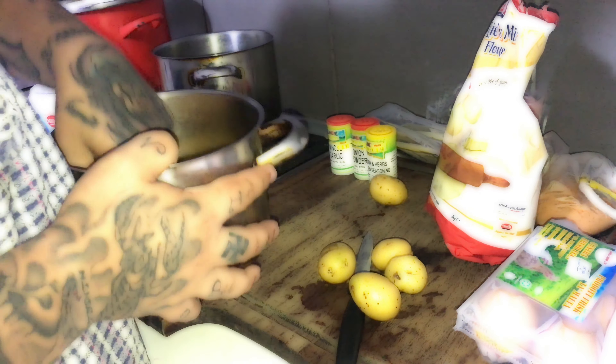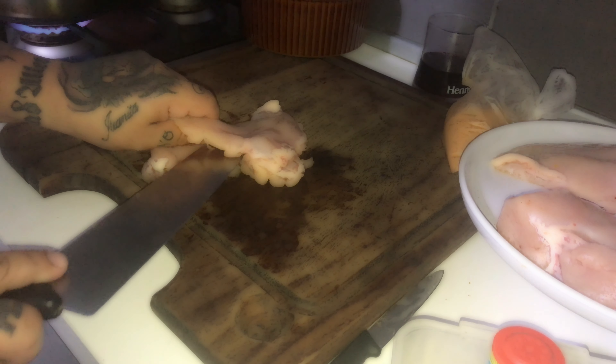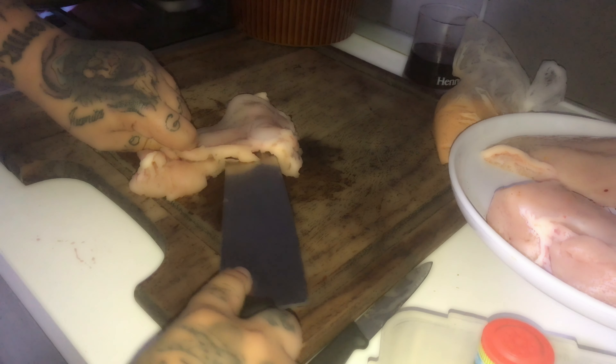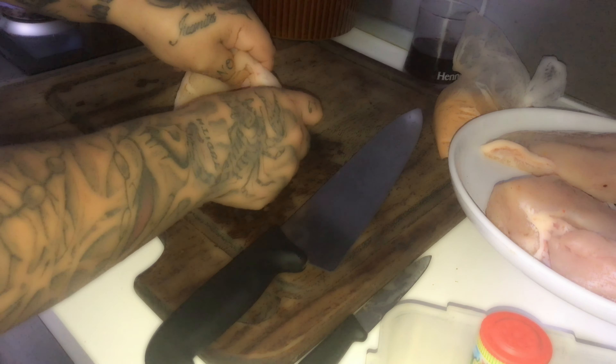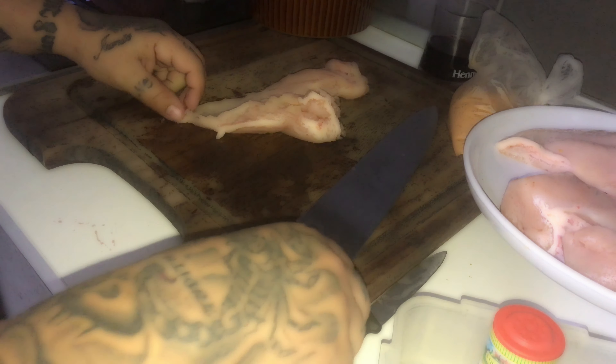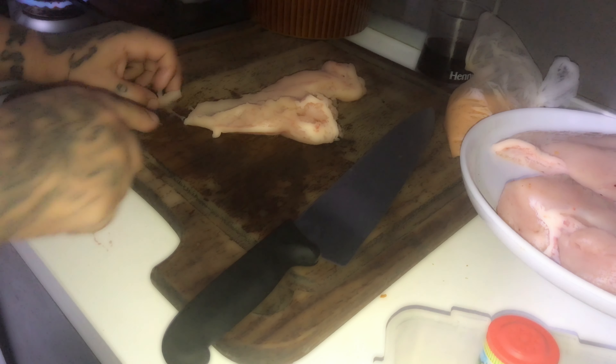So now, my boys, we're going to start by doing the chicken pockets. We're going to do some chicken pockets, but how to do them is a bit tricky — because you need to insert the knife inside the breast like that. I'm going to cut away any excess.